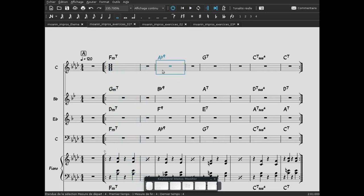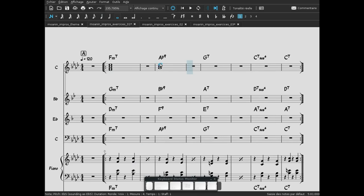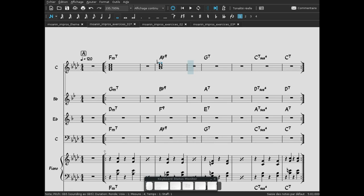Deuxième réalisation d'accords : La bémol 9. On a besoin de la tonique La bémol, la tierce majeure Do, la quinte juste Mi bémol, la 7e mineure Sol bémol, et on nous indique qu'il faut la 9e aussi — donc un Si bémol. À savoir que quand on nous indique 9 dans l'accord, la 7e mineure est déduite aussi. Ce n'est pas que la 9e : ça veut dire bémol 7 et 9. On écoute cet accord.